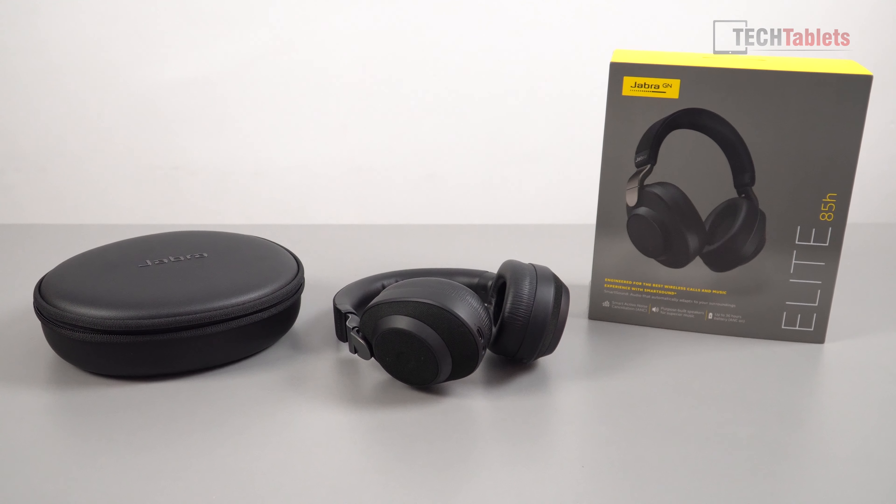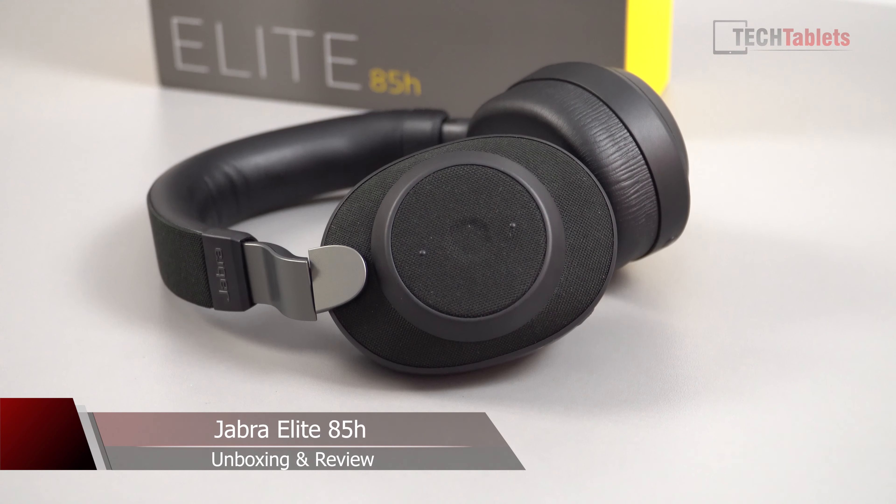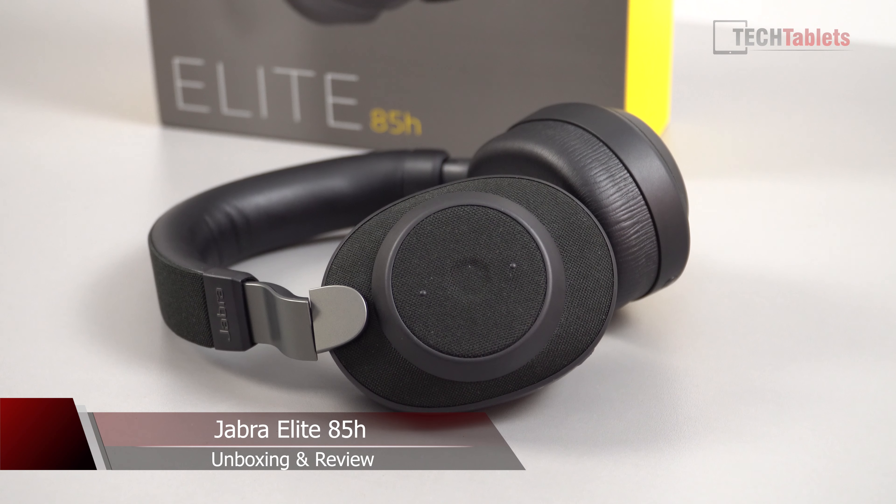Chris here and welcome back to another audio review. I've been using these for the last couple of weeks — these are some active noise cancelling headphones from Jabra. They're the Elite 85H's. You've probably heard of them; they've been out for a little while now. There are plenty of reviews, but here's my take on them.